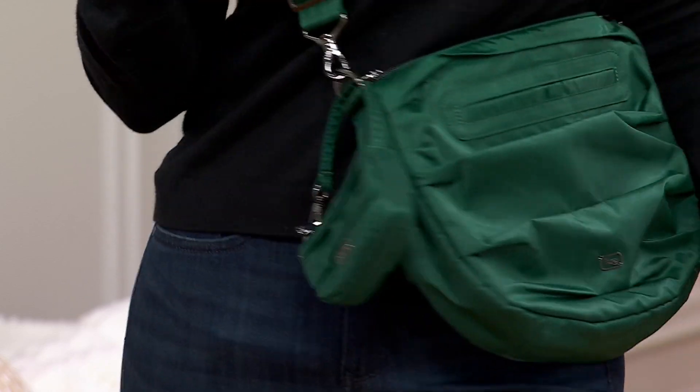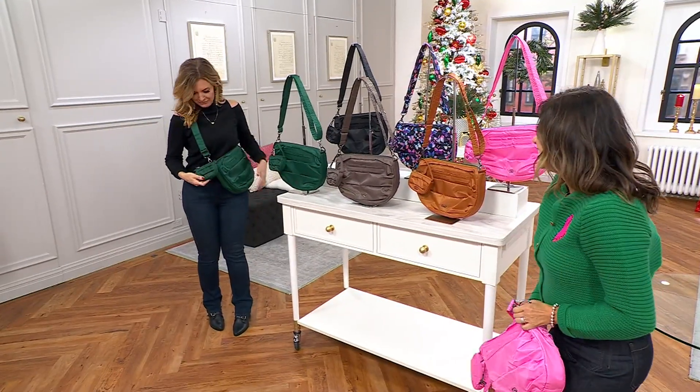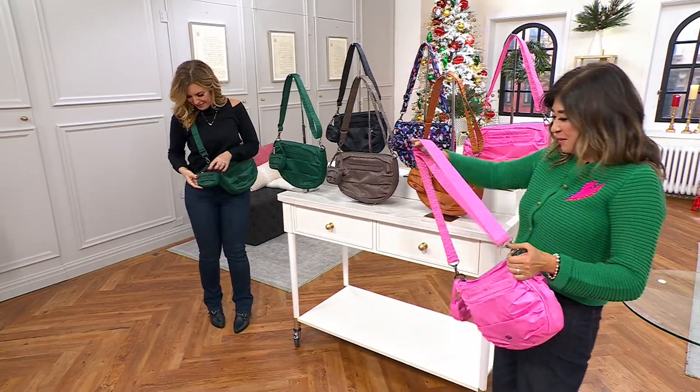Looks sleek, is sleek, holds a lot. What is this little guy? The Disco. Isn't the Disco so cute? It's like a mini bag.